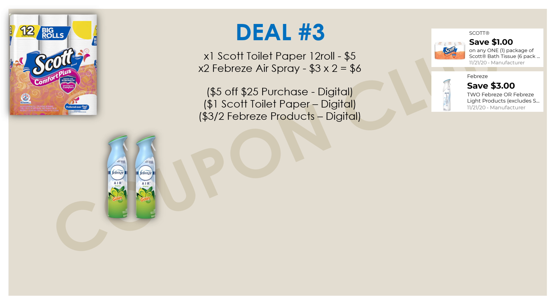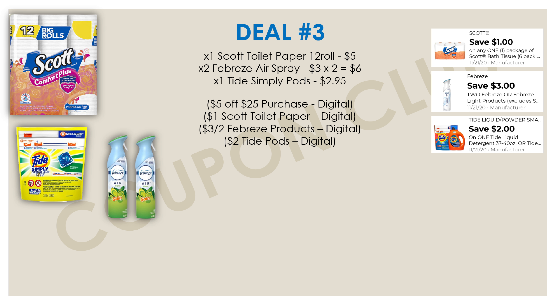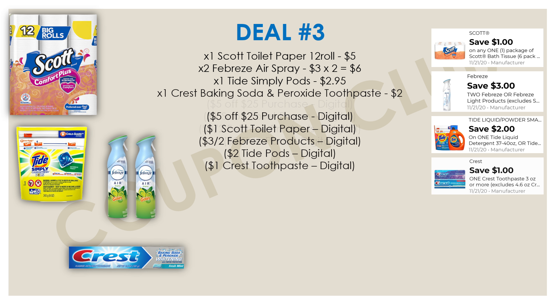We're also picking up two Febreze air sprays priced at $3.00 each ($6.00 total), with a digital coupon for $3.00 off when you buy two. Next, one Tide Simply Pods priced at $2.95 — there's a $2.00 off digital coupon that's glitching and working on Tide Simplies, making them just $0.95 after the digital. We're also getting Crest Baking Soda and Peroxide toothpaste priced at $2.00, with a $1.00 off digital — 50% off, so just $1.00.